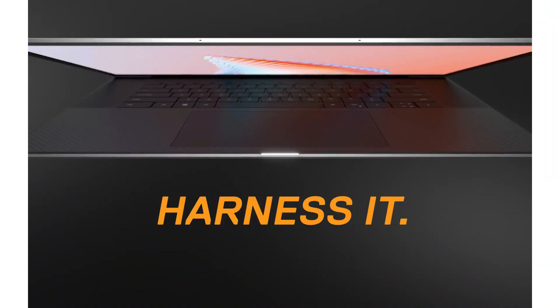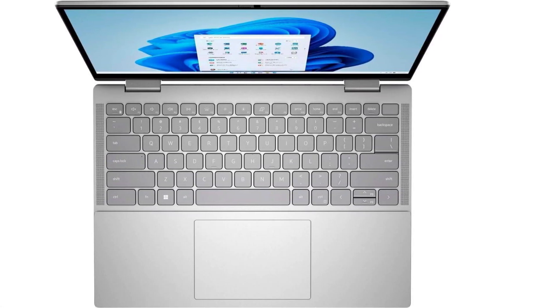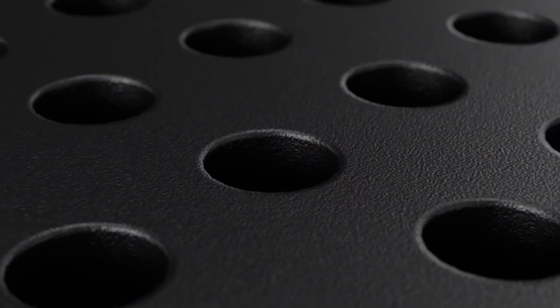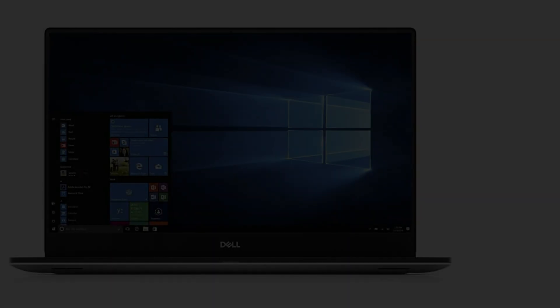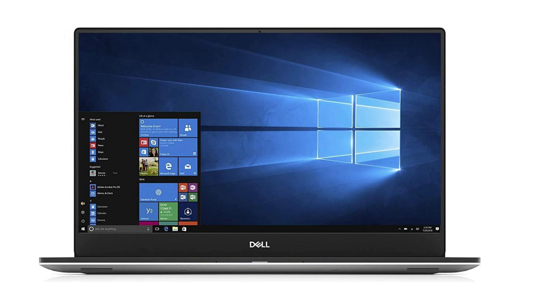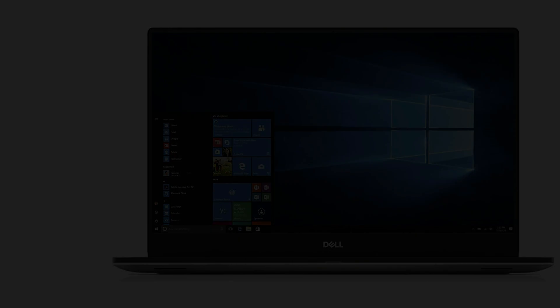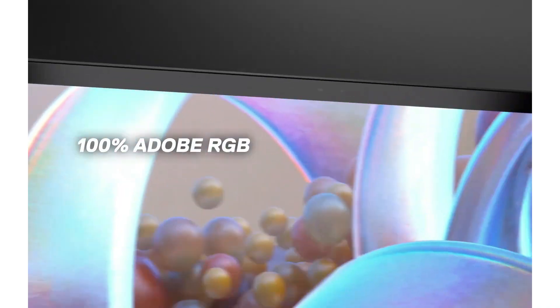The Dell XPS 15, along with its counterpart the XPS 13, are among Dell's most successful laptops. The XPS 15's larger display makes it particularly suitable for editing images and designing. One of the standout features is its 4K display, which is invaluable for artists and graphic designers using Silhouette Cameo — it allows you to see your work in the finest detail, spot errors, and make precise corrections while zooming in.